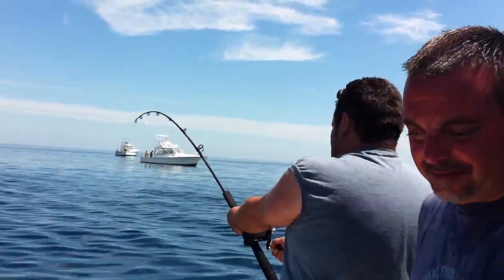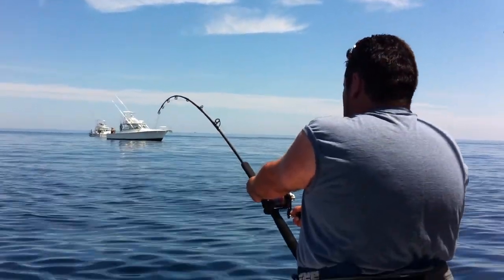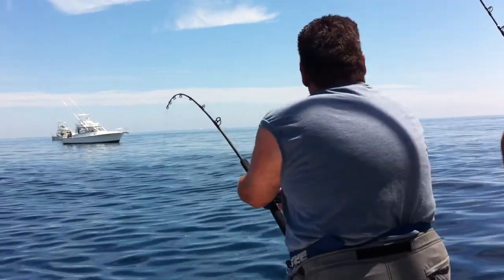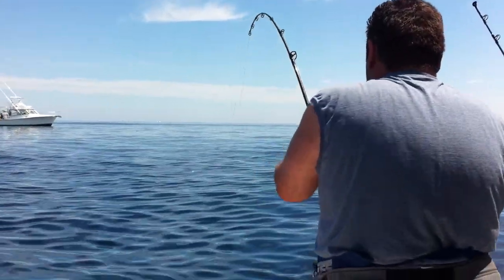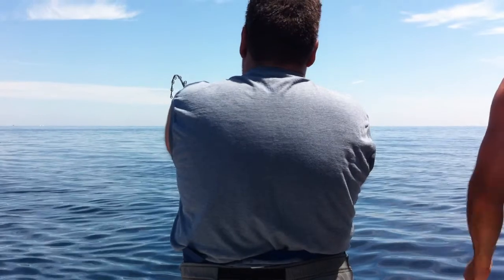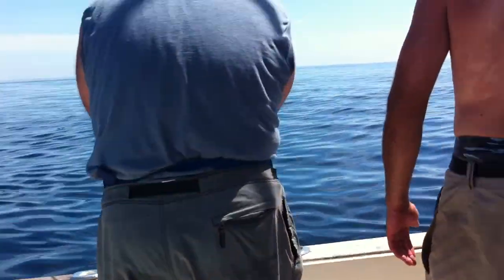With Mike Weigold standing in the way. Clear the camera, please. Action photo — that pole is bent. That's the captain coming through. Pump it and reel down on him. Keep it tight. Keep reeling.